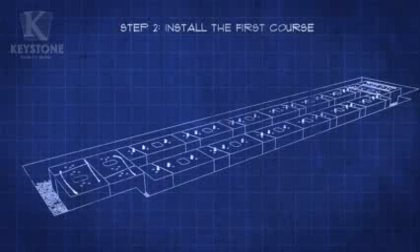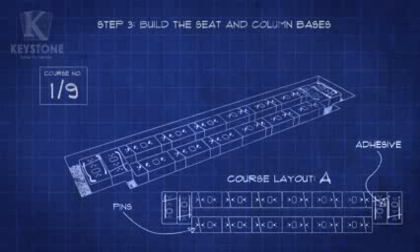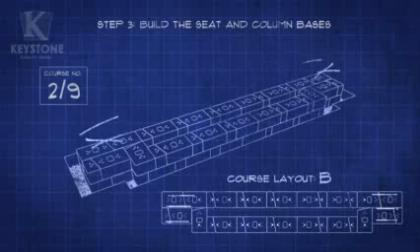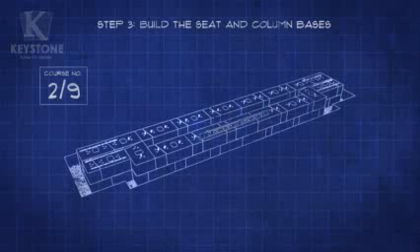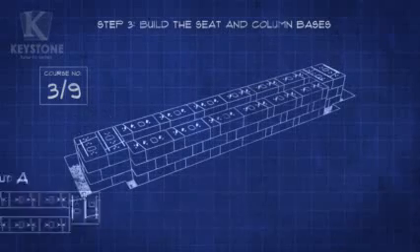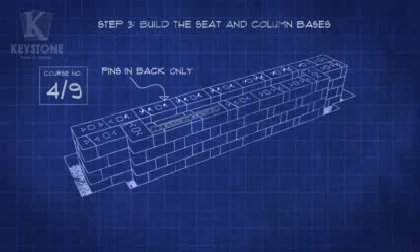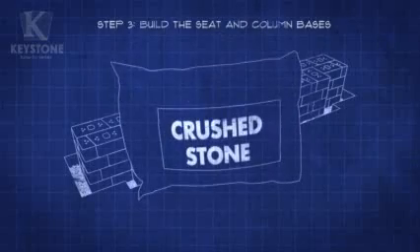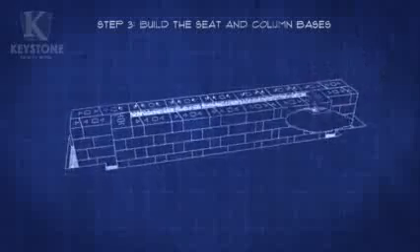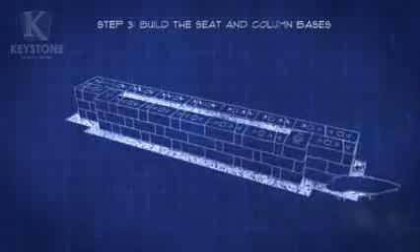Now that we have a solid foundation with the first course in place, let's start building our seat and columns. From here on out, alternate between Course Layout A and Course Layout B to build the next three courses. Align the channels on the bottom of each stone with the interlocking pins. Keep applying adhesive to the columns and place the Keystone interlocking pins into the middle holes. As always, check your work with a level after each course. To make sure you have a solid seat to sit on, fill the center with clean, crushed stone — about 10 cubic feet. You can decide what to fill the borders with depending on what'll be around your bench; using what you shoveled during the first step should work in most cases.